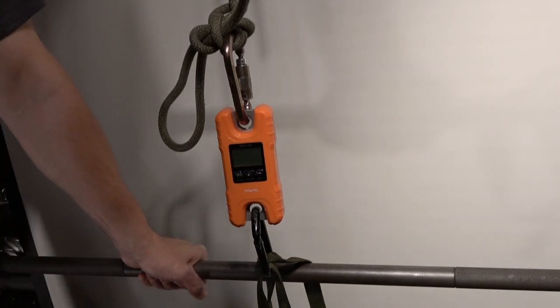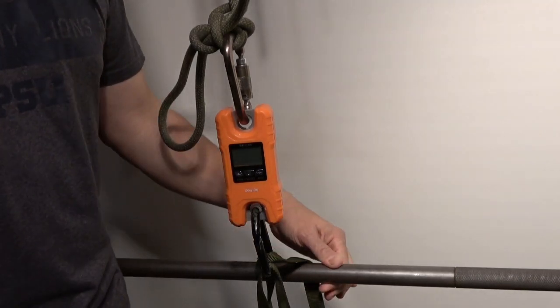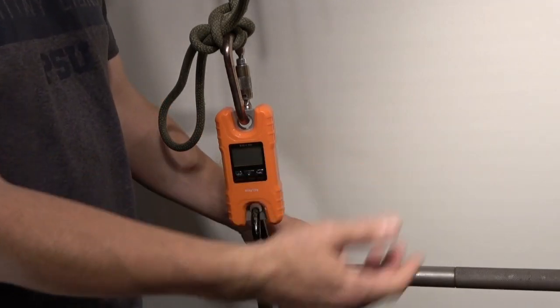Hi team, it's John and today we're going to be doing some testing on the integrity and properties of the release mechanism in the JRB hitch. I'll be performing this testing here in my home laboratory slash workout area of my basement on a Smith machine.